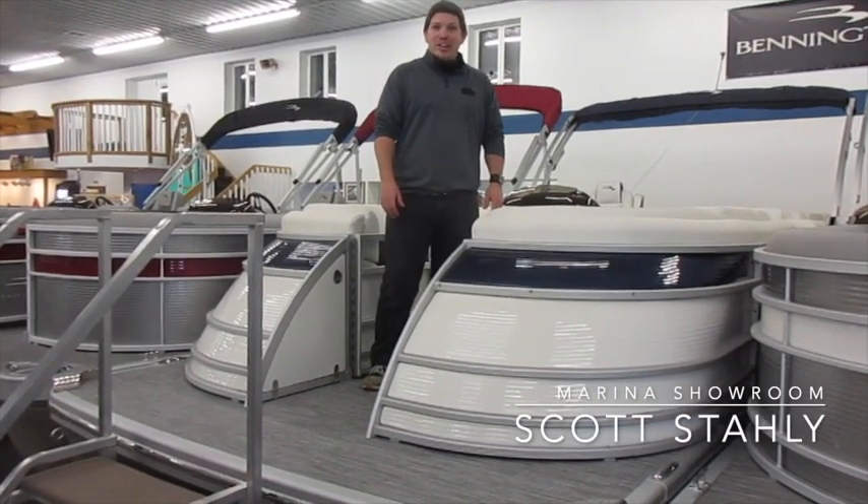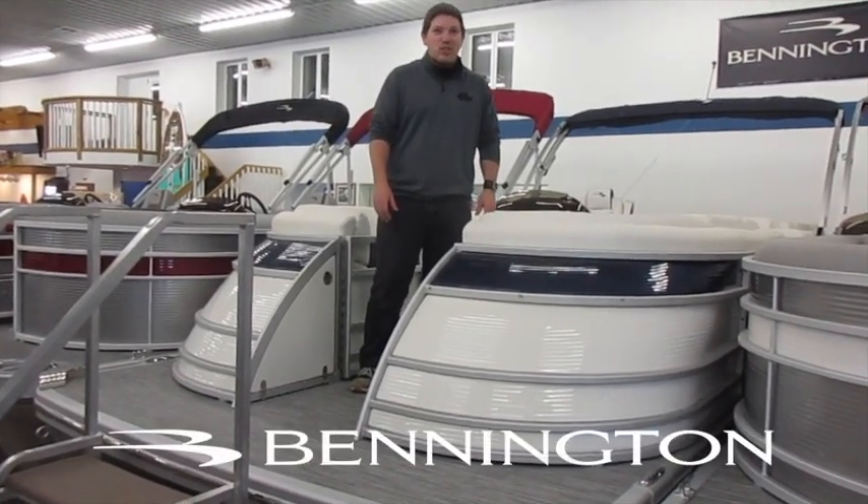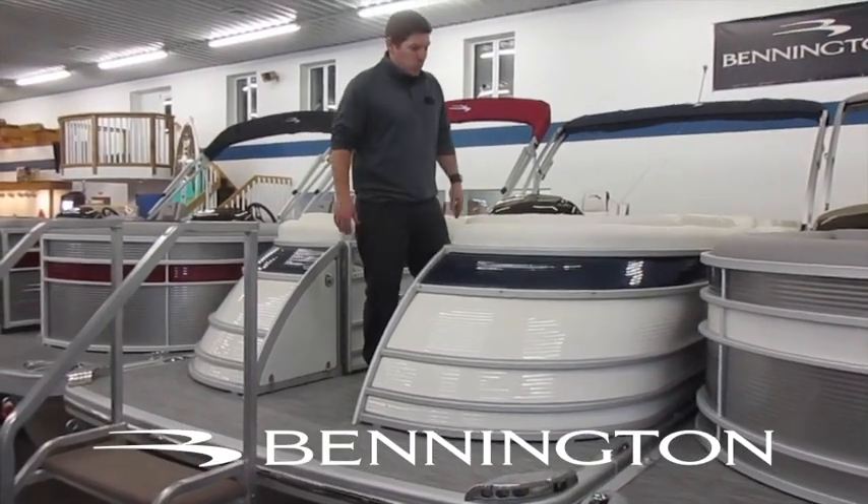Hi there, this is Scott from Main Channel Marina and today we're going to talk about the 25 QSB from Bennington. This is a 2021 model.